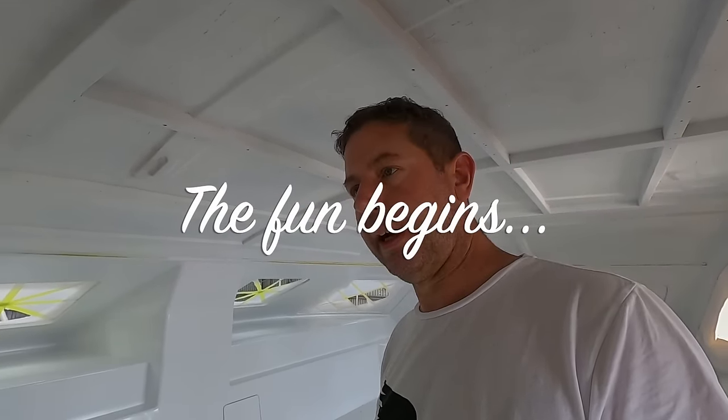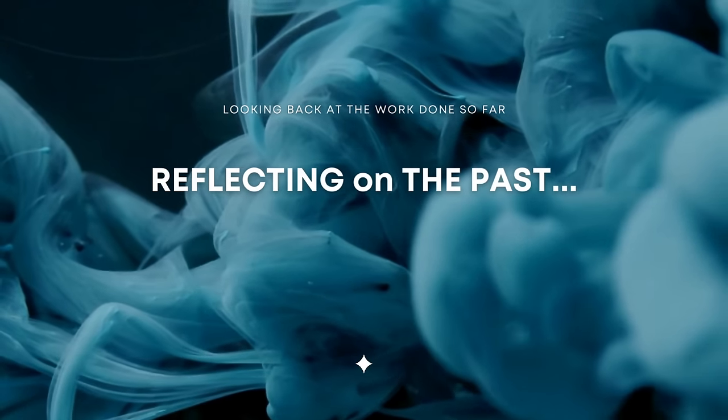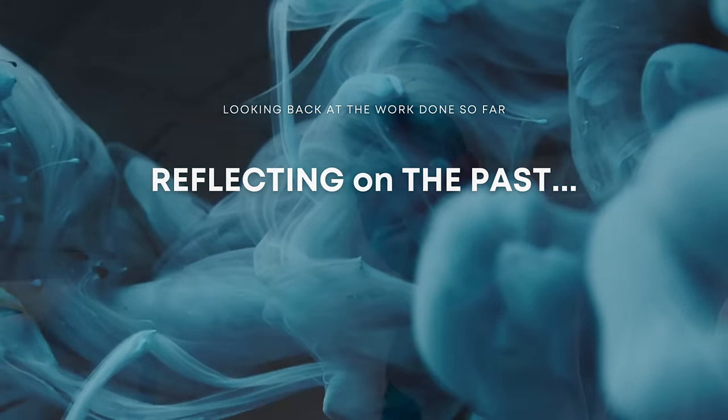The fun begins now. This has been fun, don't get me wrong, but also extremely heavy work, stressful, and so much more time-consuming than I could have ever imagined.